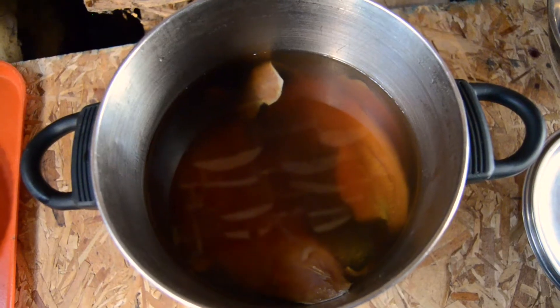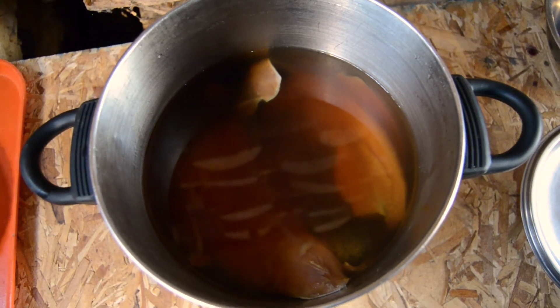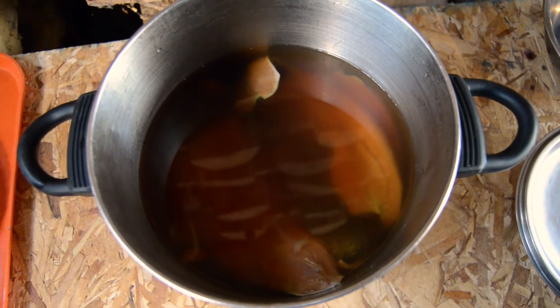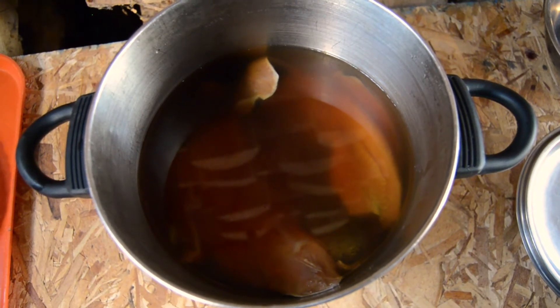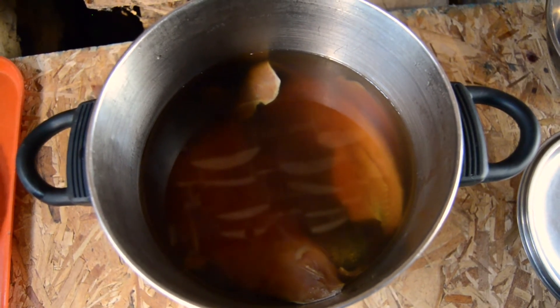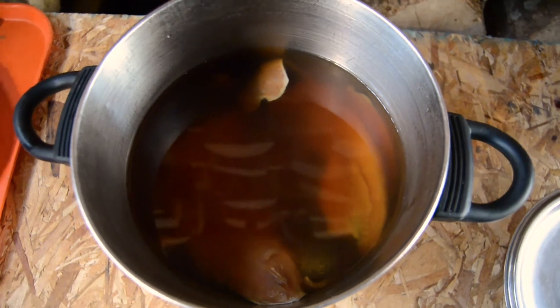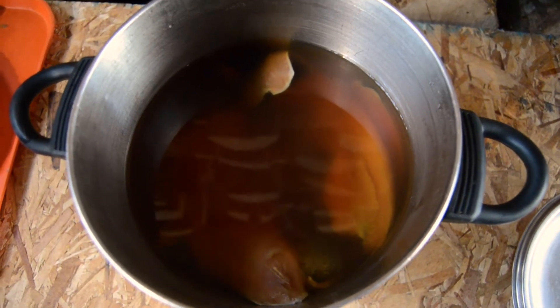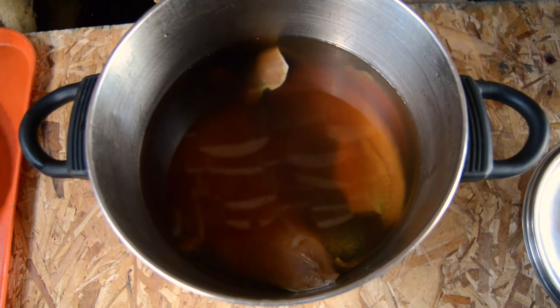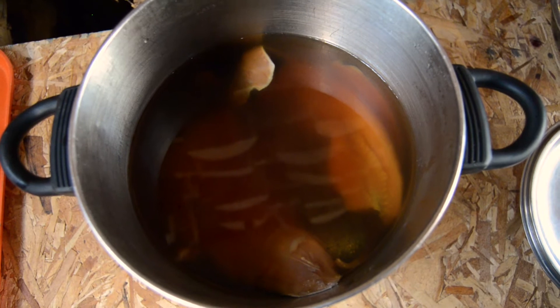To start the process off, I had a brine that I made up. The ratios are a gallon of water to a cup of brown sugar and half a cup of salt. That's just a ratio, so you can scale it up or down depending on how many fish you have. I did about a recipe and a half for the amount of fish I had, and you want to let it sit in there for about a day or overnight.